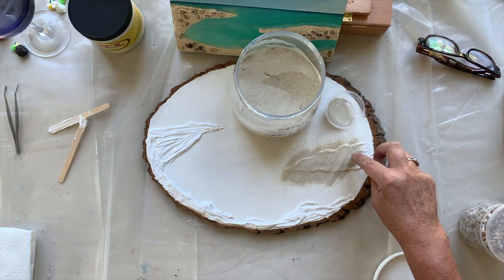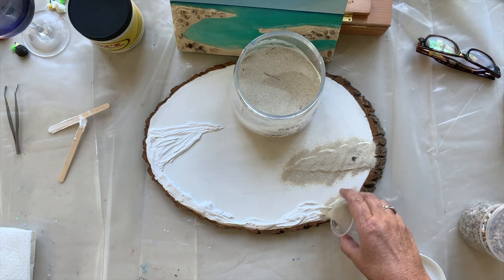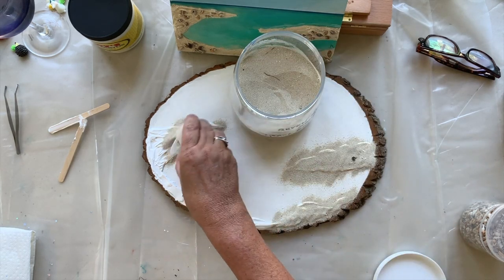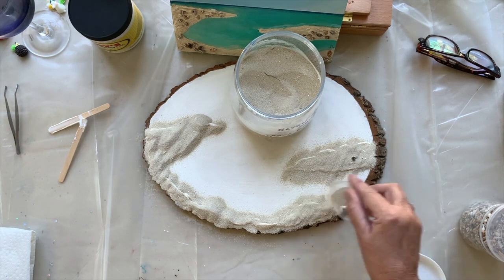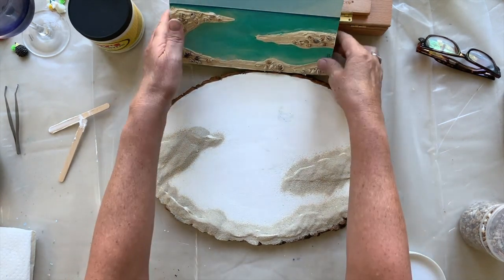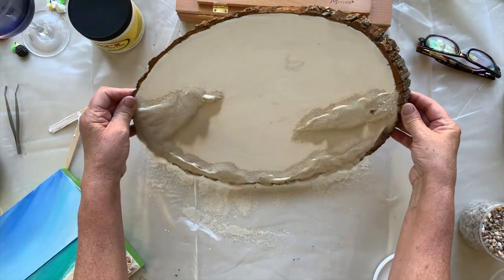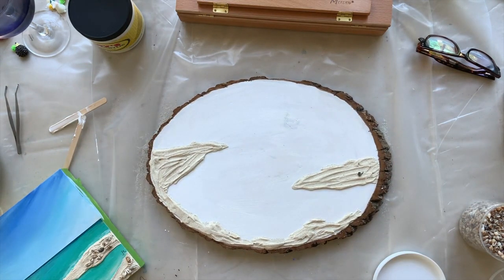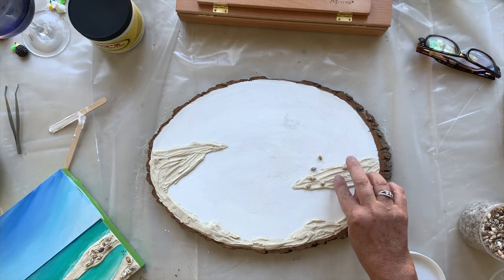Oh, I'm going to leave that on there — that's like a plant from the beach, a piece of seaweed I think. Just sprinkle on the sand. I am going to tip it first because I want to see where I'm going to place all my shells. Let's tip it up — you can see all the sand has stayed on top of the molding paste. It's super pretty. Then you can get your shells and just press those down.